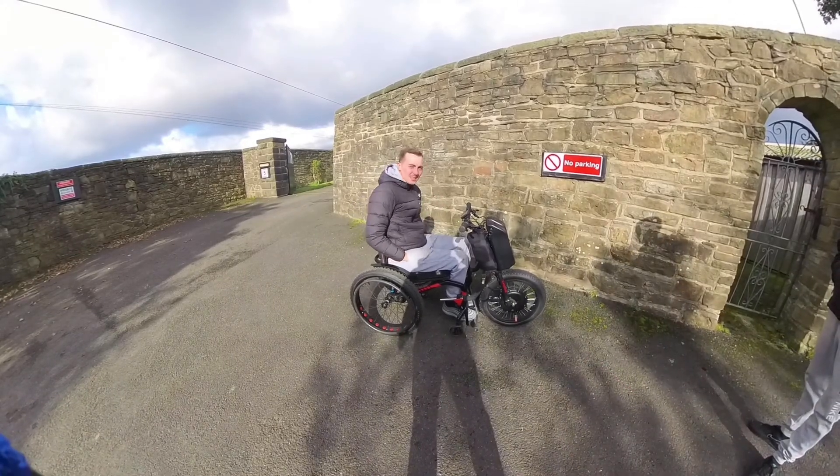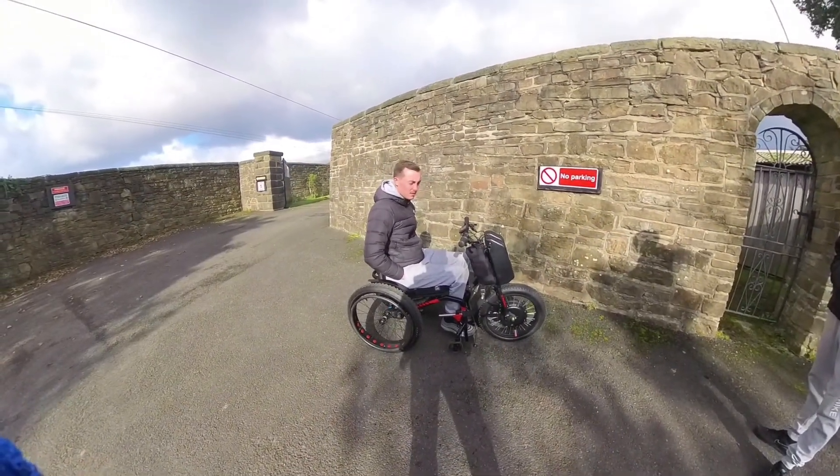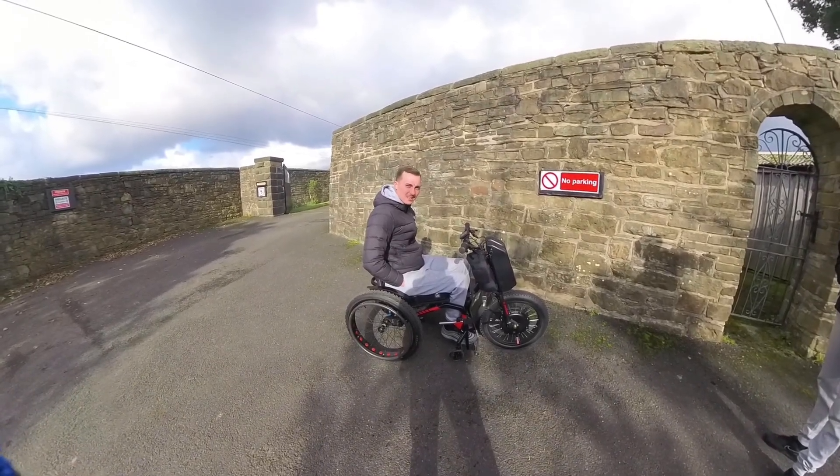And what have you just got out of it? 30. 30, bro. How much was your old setup all in with the wheelchair, rough guess? Six grand. Six grand.